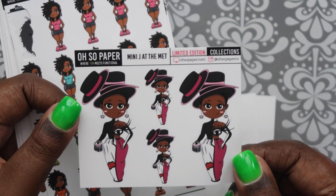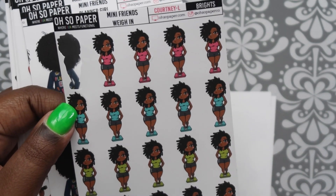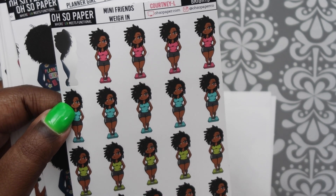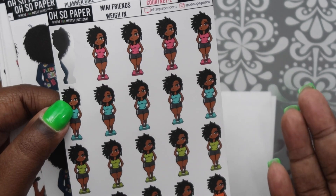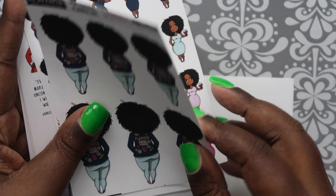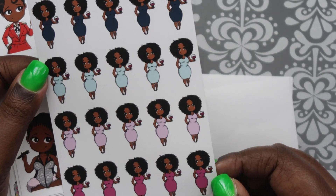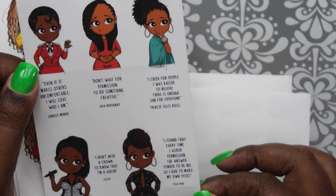This is Mini J at the Met - not really my favorite, which is why I didn't buy it when it came out. Then we have Mini Friends Way In and I selected Courtney - she's the medium skin tone. This one just happens to have locks because not all of them do. Then this is the planner girl with the curly hair, cute. And then this is the Time for Wine sheet. This one is the different celebrities sheet - Lizzo.